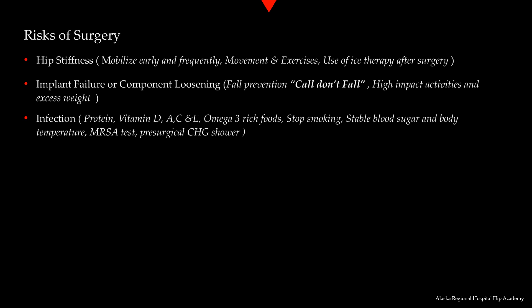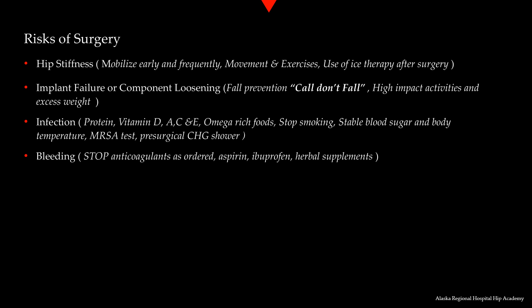Sterilization of surgical instruments and minimizing traffic in the operating rooms are also important to infection prevention. Bleeding excessively during surgery can be prevented. You will be required to stop anticoagulant medications, including some over-the-counter medications like aspirin, ibuprofen, and many herbal supplements. Medications like Ozempic and Jardiance also need to be discontinued prior to surgery. Most medications need to be stopped anywhere from three days to two weeks prior to surgery. You can take Tylenol, as Tylenol does not affect bleeding.